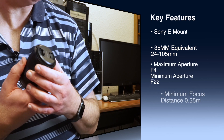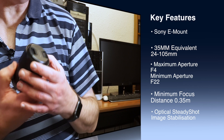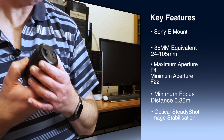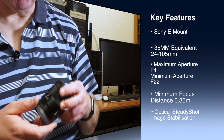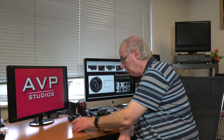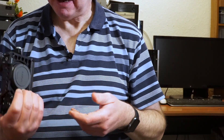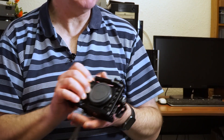It's designed for Sony E-mount APS-C body cameras — that's a whole range from the old NEX range, the a6000, a6300, a6500, and so on. I'm using it today with my Sony a6500, which I absolutely adore. I've got it mounted in a small rig cage because I use many accessories on it.